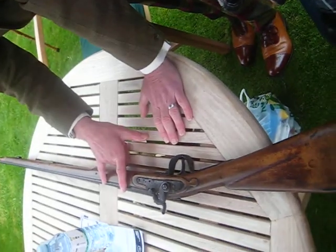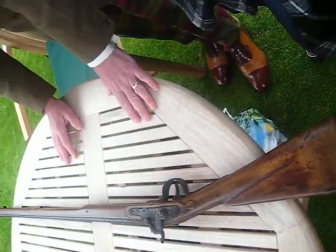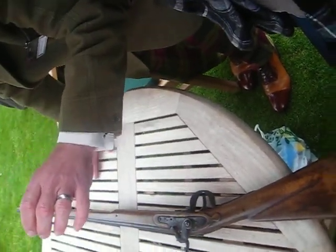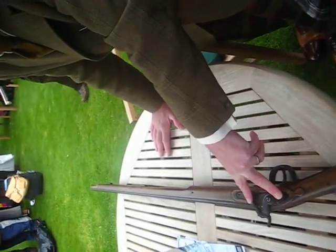The African trade. Birmingham used to produce literally millions and millions of them, sent out to Africa, and they would use the most basic, crudest stuff they could get hold of. Spare locks, fine.